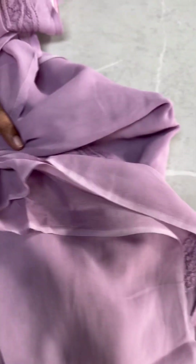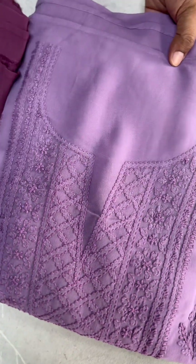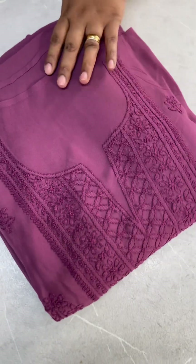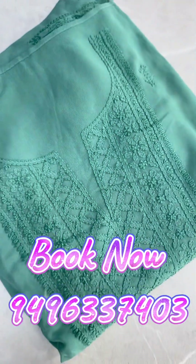The next shade is the lavender shade, followed by the grapevine shade — same pattern of work. The last shade is the green shade, also in the same pattern. These are the 10 available different shades.